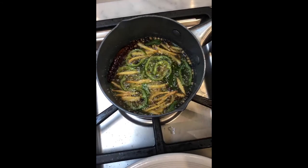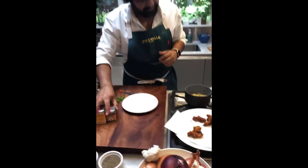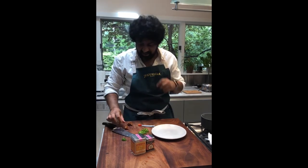We're going to have a snacky dinner tonight if you didn't already guess. That is so damn good. A lot of that black pepper just coming through.